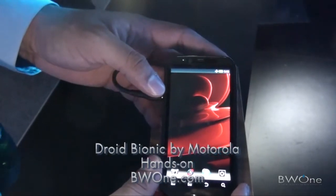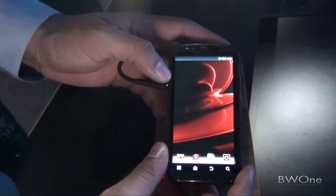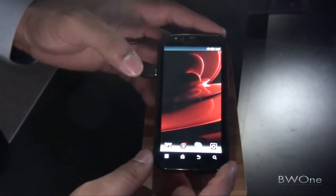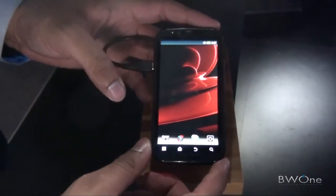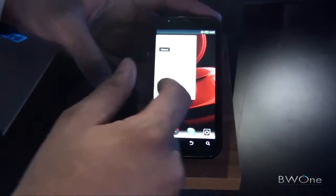Bowman here from B2B1.com. We're going to take a look at the Droid Bionic. This is a 4G LTE phone coming off of Verizon Wireless. One of the key features is a dual core 1 gigahertz processor that makes the phone very snappy, very fast, and very smooth.